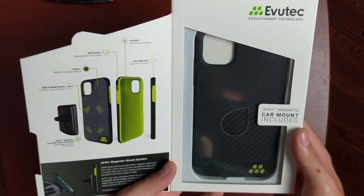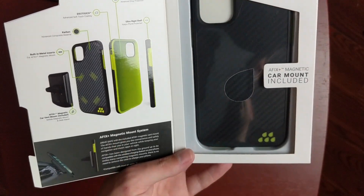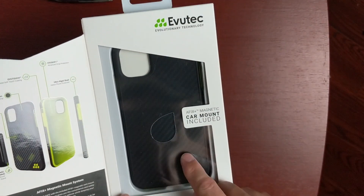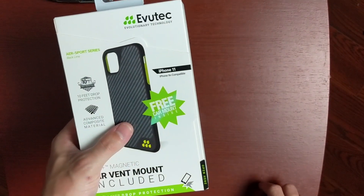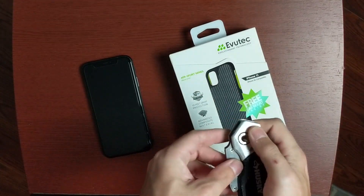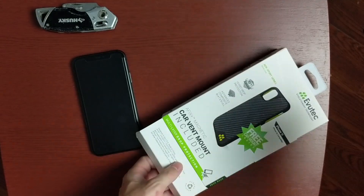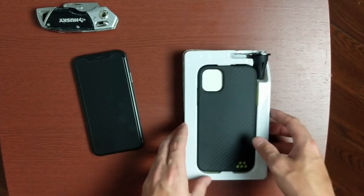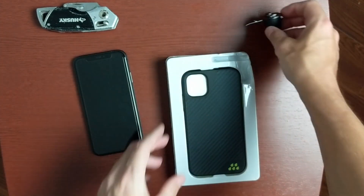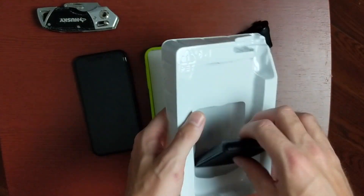On the inside, if you saw this in the store, you have another diagram giving you the same information we saw on the back about the case materials and the magnetic mount system. There's also a nice little window where you can actually see and feel the case material before you buy it. Let's go ahead and cut this open. Using a knife to cut the bottom open, let's take it out of its package. We have the case front and center, a piece for the vent mount, and instructions on how to use the vent mount, plus the actual mount itself.